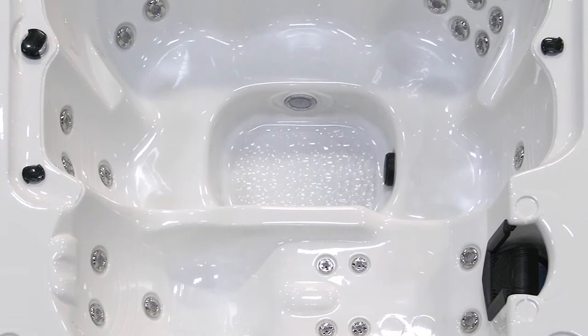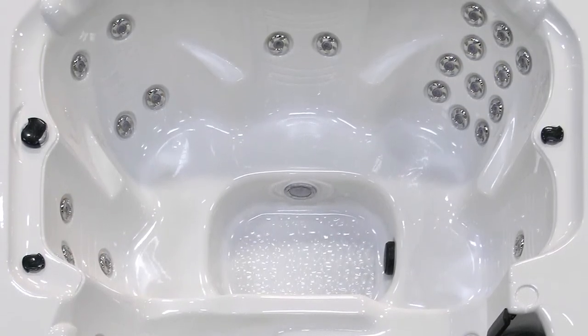Our exclusive candy cane stainless steel jets are practical yet functional. They not only light up, but can be easily turned on or off for the ultimate in hydrotherapy.